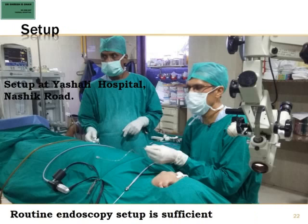This is the setup at my hospital. A routine endoscopy setup is good enough, and all of us are fortunate to have a microscope. We should be using a microscope along with an endoscope for sialendoscopy.